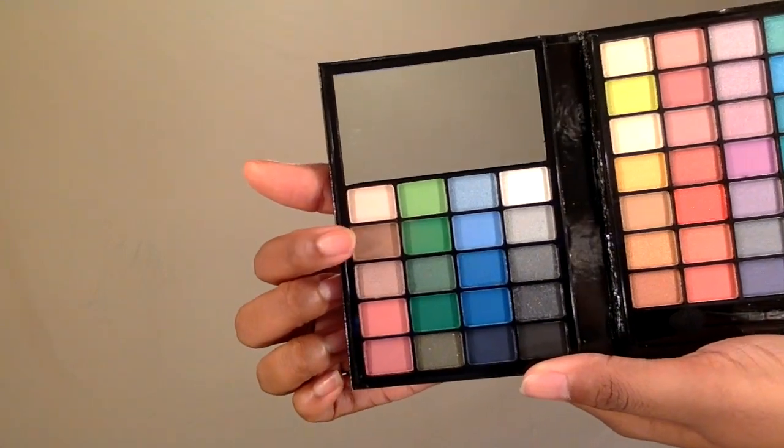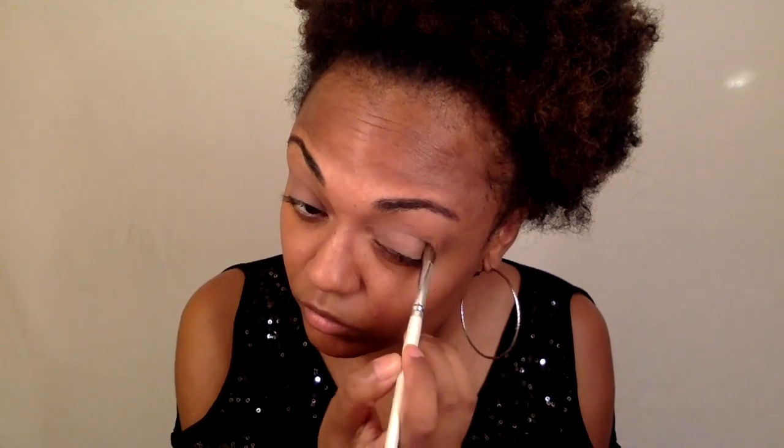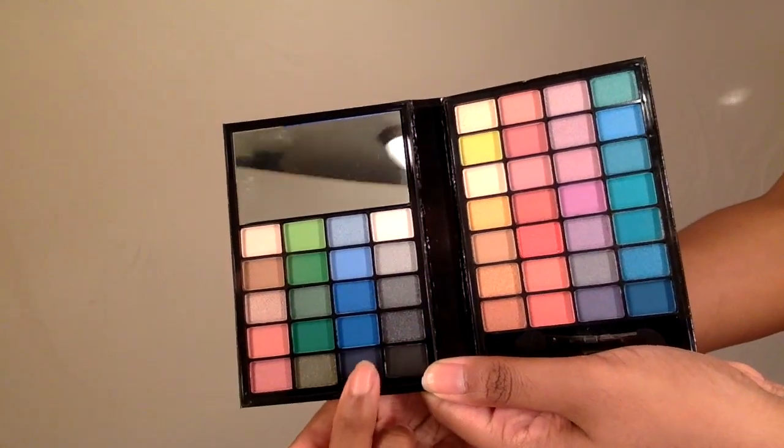Now I'm going to go on with this light brown shade and I'm just going to put this all in the crease area. Next I'm going to go on with this dark blue shade and I'm going to pack that all over the lid.